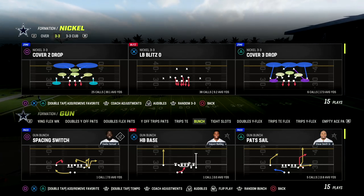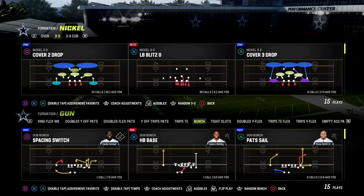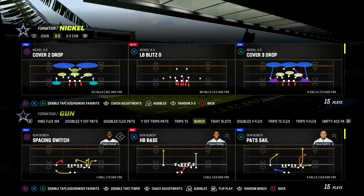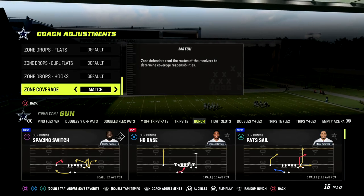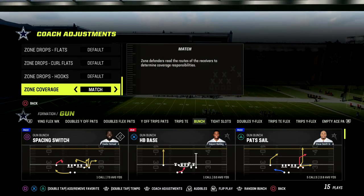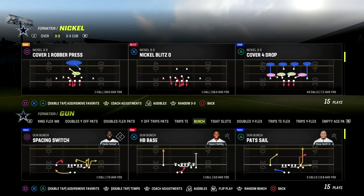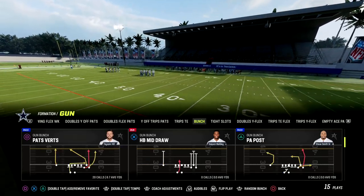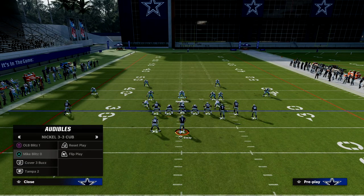Both of these plays for this little mini scheme are going to be found in the Nickel 3-3 Cub formation. I personally prefer the 46 playbook. We're going to come out in 3-3 Normal and audible into 3-3 Cub. The one adjustment you want to make sure you have set up is to set your zone coverage to match. We're going to be coming out in Cover 4 Drop and then audible one click over — Mike Blitz Zero is the main audible we're going to have.